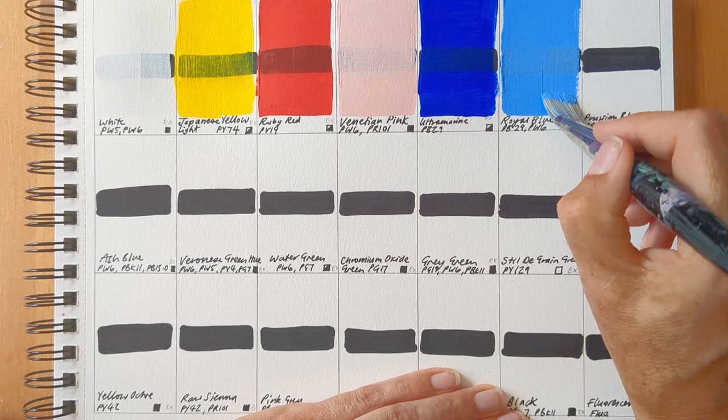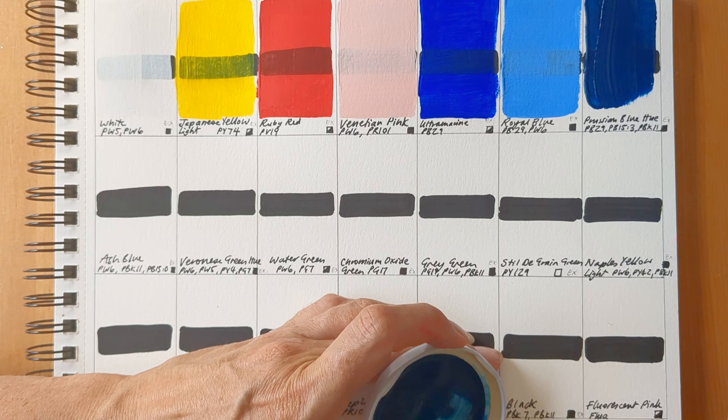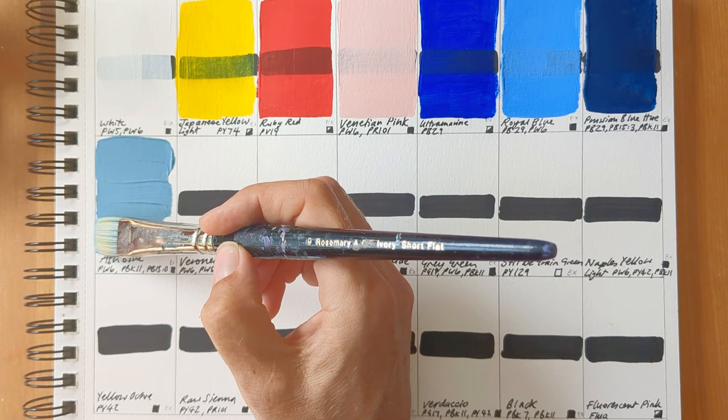Each of the paints comes with a name, pigment information, an opacity transparency rating, and also a light-fast rating. All of the paints that I have have an excellent light-fast rating. I mainly bought opaque paints, because that's my preference, and I just bought a couple of semi-opaque ones and one transparent one, and a few more semi-opaque ones came in the Discovery set.